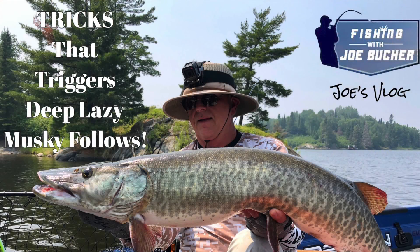Hey folks, welcome to this week's vlog. I've got a very special short feature for you this week, and it basically is a prelude to the upcoming feature episode that will be released this Friday. It is all about catching these deep sluggish following muskies.